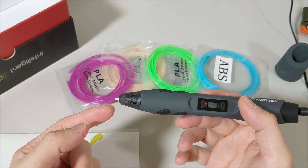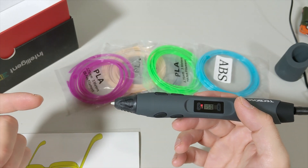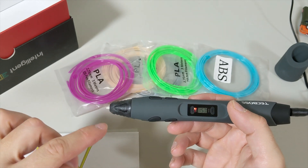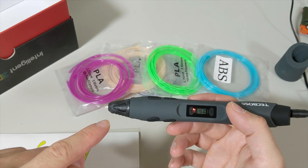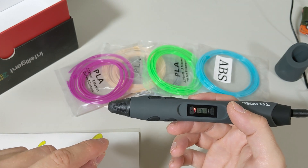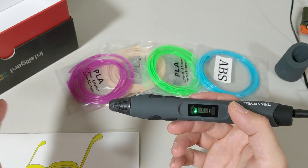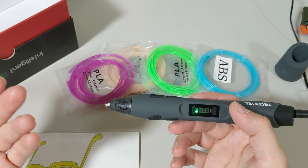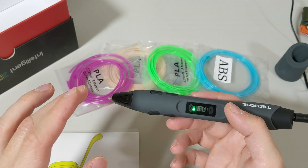The tip is not replaceable, so try not to damage it — if something happens, contact the company. Also, the user manual says this pen will automatically shut off every eight minutes, so it's not a malfunction. After an hour of operation, let the product rest for five minutes for optimal performance.